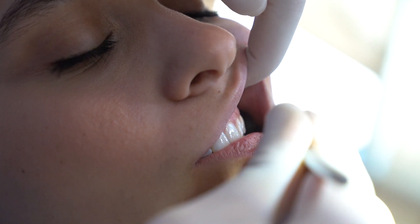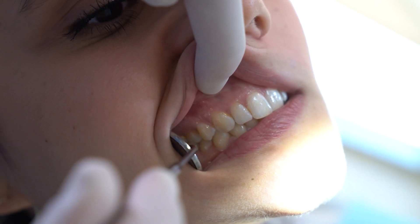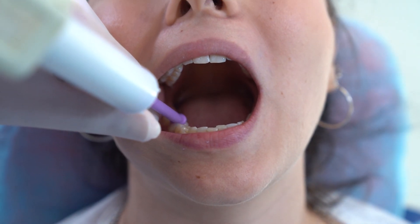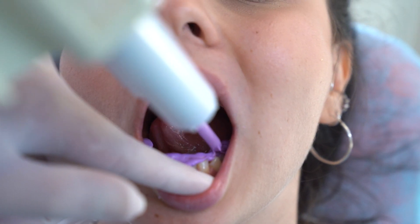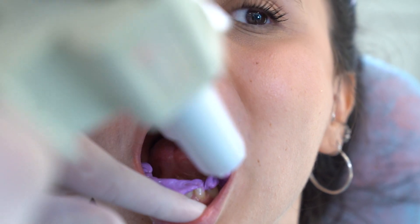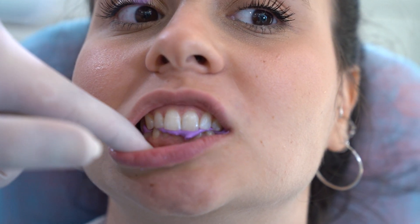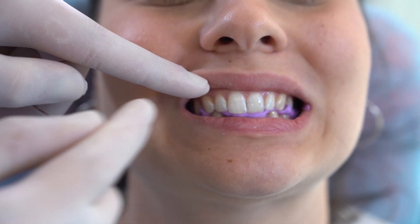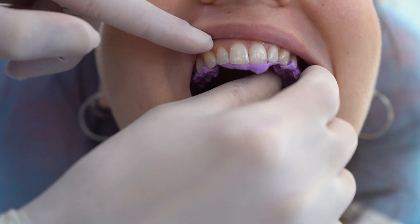When both impressions are done and inspected, it's time for registering the bite. The correct bite should be inspected before taking the bite registration. Use a silicone bite registration material approved for crown and bridge to take your bite. Ask the patient to open wide, release the material on the occlusal and incisal surfaces of the lower teeth, and ask the patient to bite in centric occlusion. Wait for the material to set according to instructions, then ask the patient to open and carefully remove the bite.